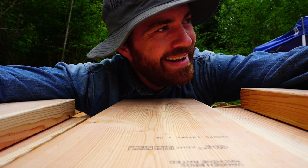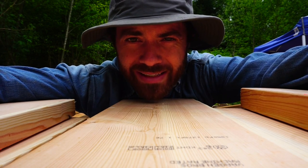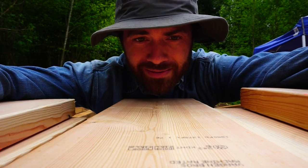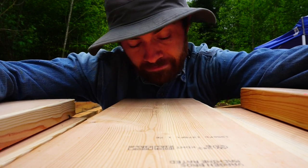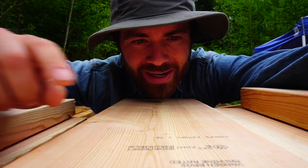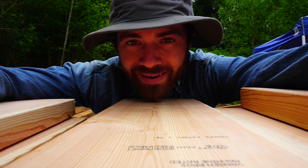I called the county building inspector and he did the same thing the engineers did. He said he had never seen a stamp for machine rated wood, which surprised me because it seems pretty common, especially in trusses. He said even when he looks at trusses he's used to seeing the normal stamp, and he's not going to accept it unless he recognizes the stamp — and he doesn't recognize this machine rated stuff. So take it back. I'm in the truck headed to the lumber yard with all those 2x8s in the back.